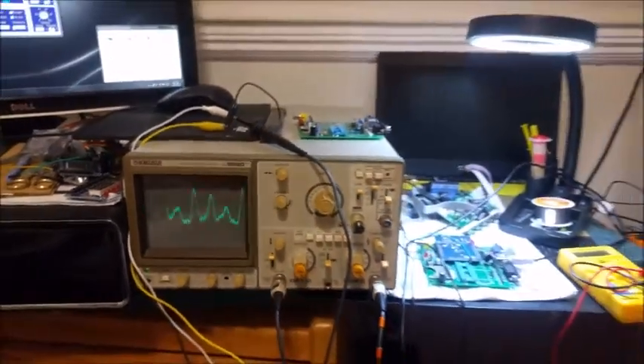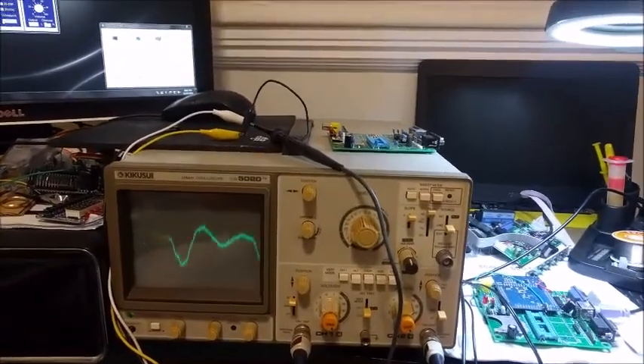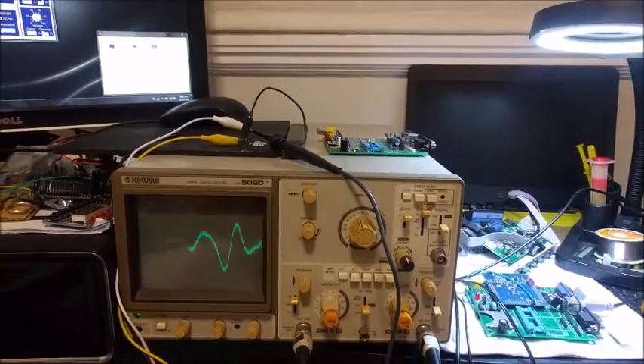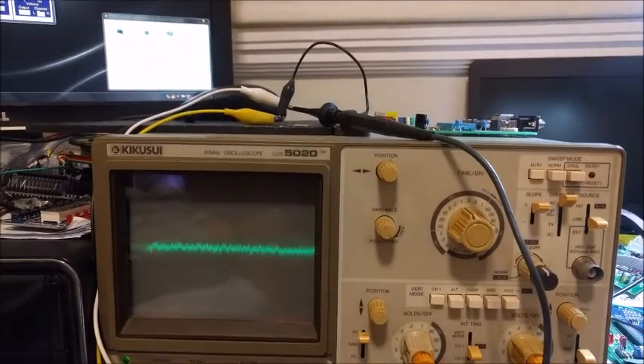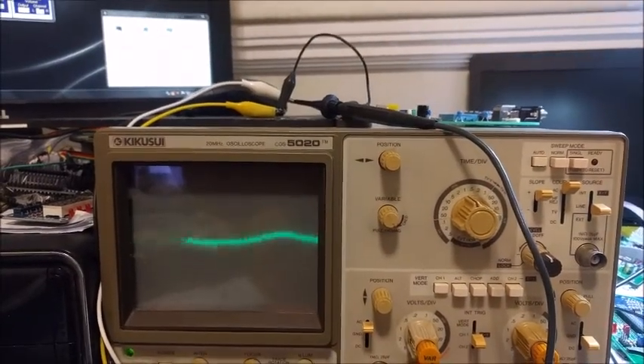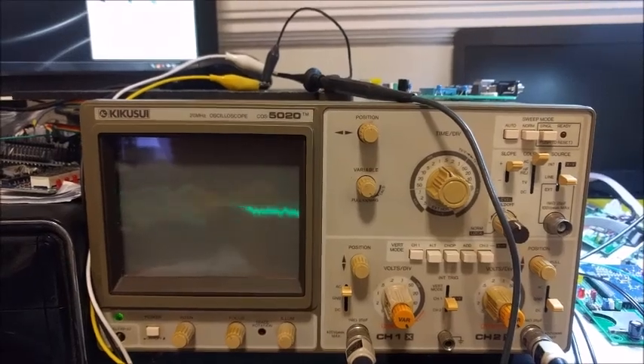Eight hours later we've returned, and we've plugged the oscilloscope in and powered it up, and it seems to work like a beauty! Now let's see what we can do with some vector graphics — that'll be another video, another time. Thanks for watching and catch you later!